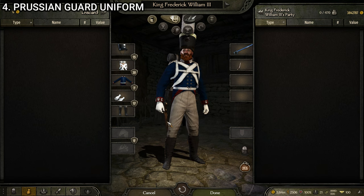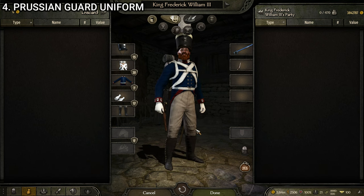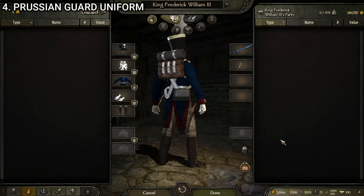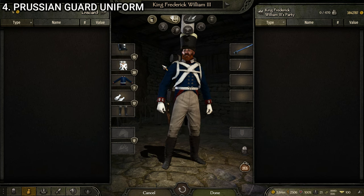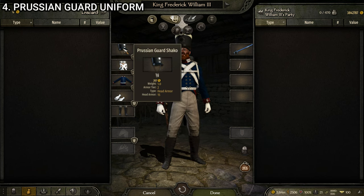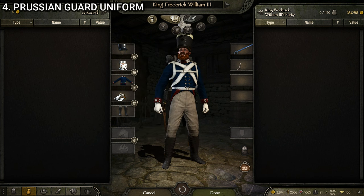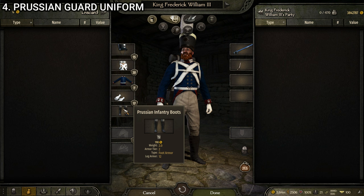Next up we have the Prussian guard uniform — our top-tier infantry unit. They look very flashy and I think they can stand toe-to-toe style-wise with the French Old Guard. They look quite fancy. Going through the items first: we're made up of the Prussian guard shako for headwear, the Prussian equipment, the Prussian guard uniform, the officer's gloves white, and the Prussian infantry boots.